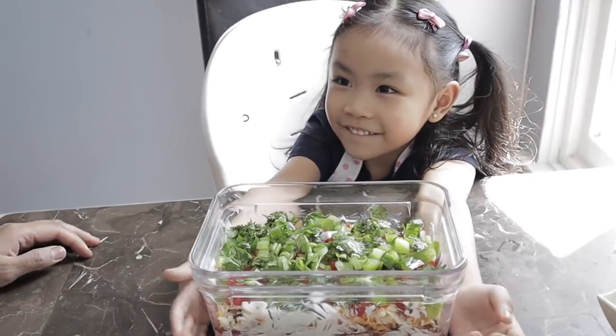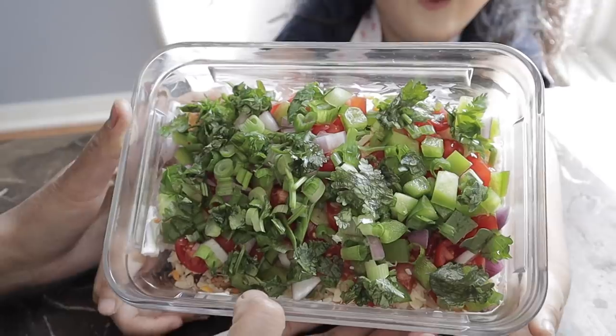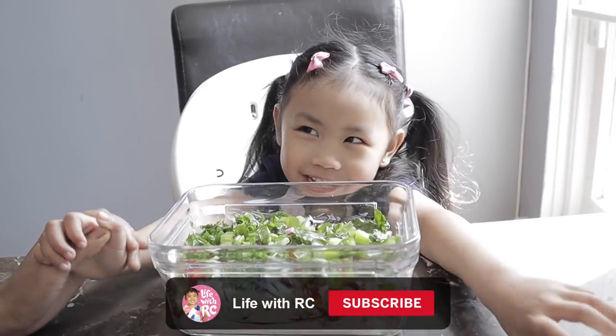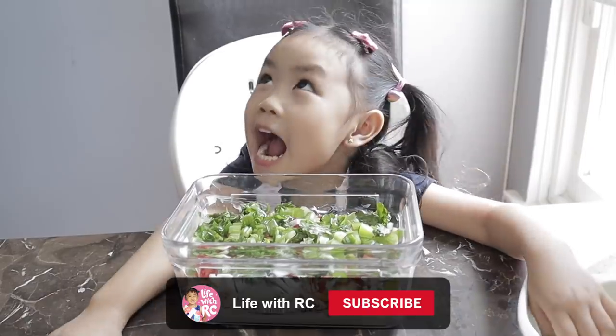Arcee, we made our nacho dip! Wow, that looks so delicious. If you're new to our channel, don't forget to hit us. Bye, nacho — see you guys later. Bye!